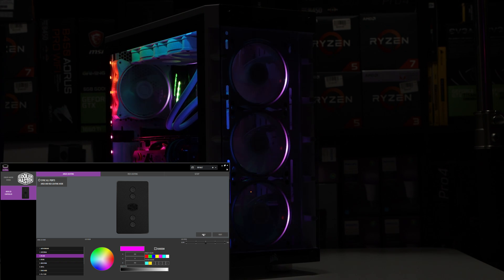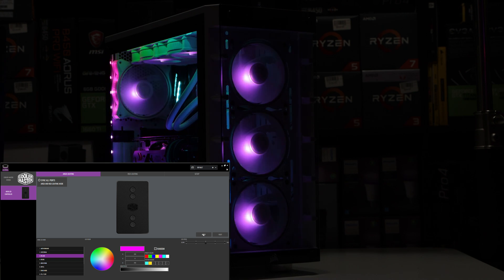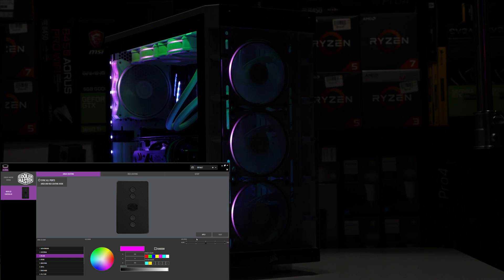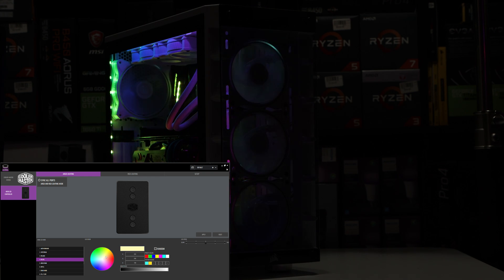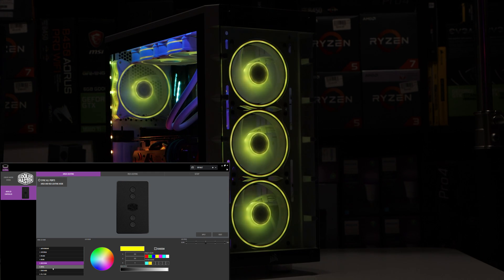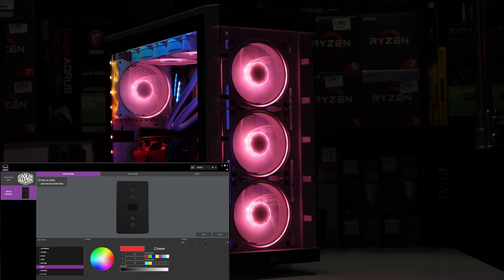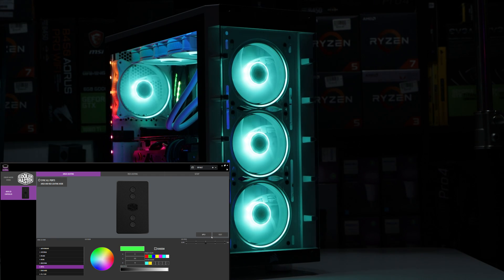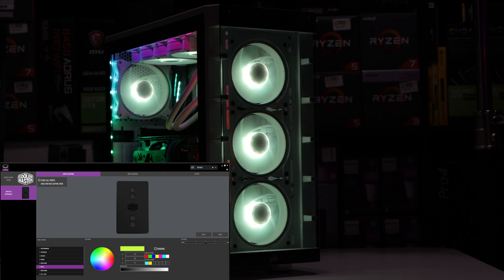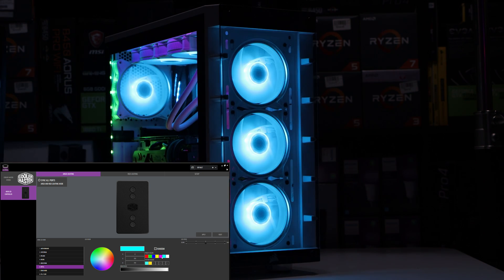One thing I want to say about the software: the Cooler Master Master Plus software is a little snappier than Razer Synapse. Synapse wasn't as snappy for me, but this one is. I've got to give Cooler Master credit — the software is pretty decent and works pretty well. We have a breathing effect, a riffle effect, and other effects. The cool thing is I don't have to press apply every time for the colors to change — I just click and the color automatically changes. If I want red, it just goes to red. If I want white, I just hit white. That's pretty dope. It's very snappy.